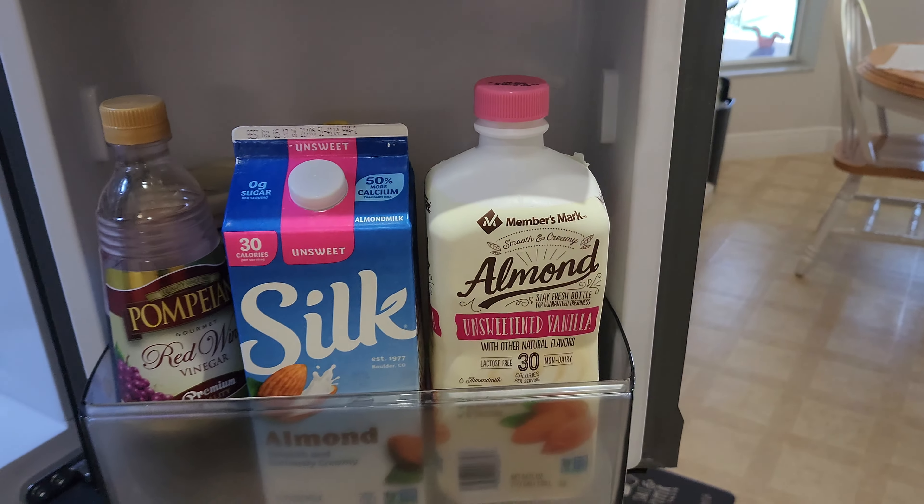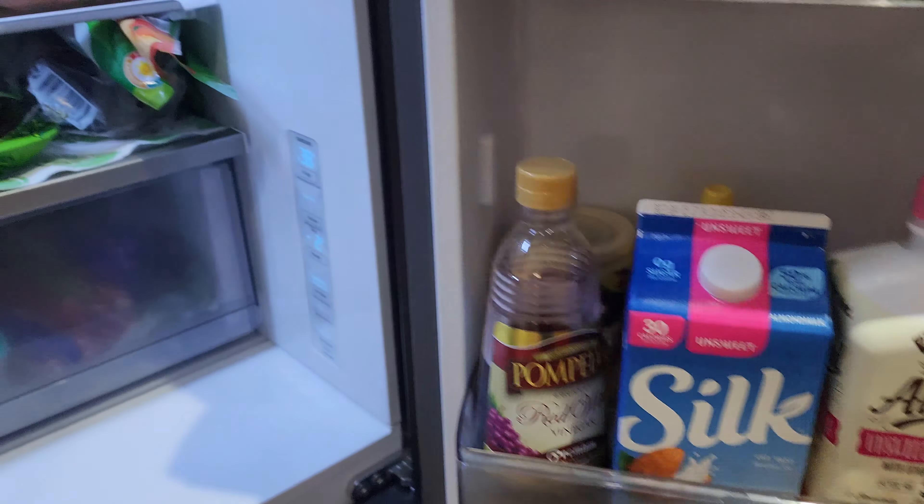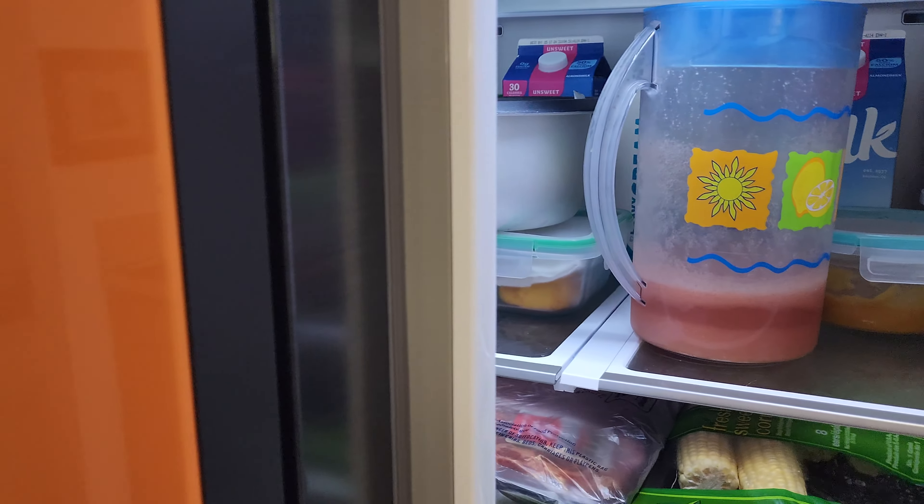Normally the milk sits down here in this tray, which is where my wife keeps hers. It's totally suitable, it's totally cold, but it just doesn't have that extra chill to it that it does when it's sitting in the top shelf over here.